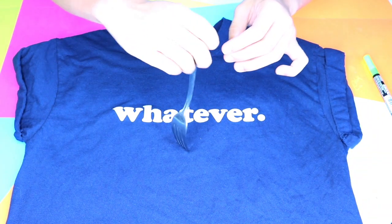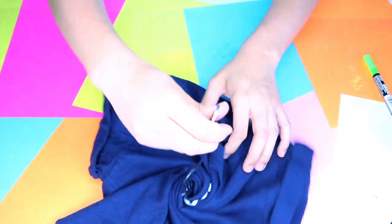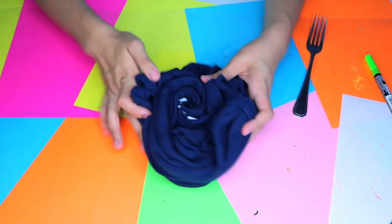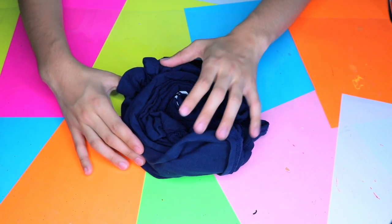Hey guys, before I get started I want to tell you where I got my shirts — I got them all at Walmart for no less than 5 bucks. Actual deal, steal, amazing discount! We're gonna go ahead and acid wash this one. I totally love the acid wash distressed look on shirts, I think they're so in right now.